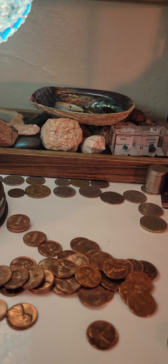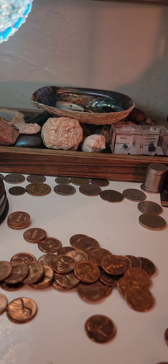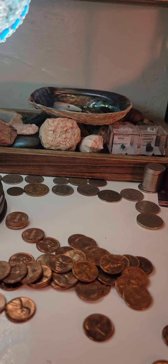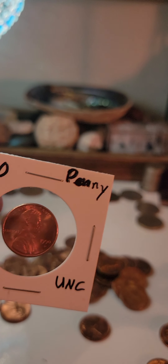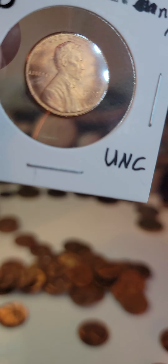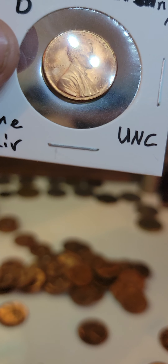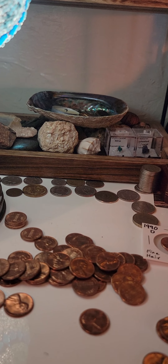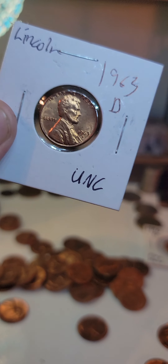And also I found an amazing penny. Here's a couple from a 1990 roll that I opened. Look at the hair — look at the details in this coin. Look at the beard. Just amazing detail. That's a 1990 roll. And then I have another roll of 1963-Ds that I opened.